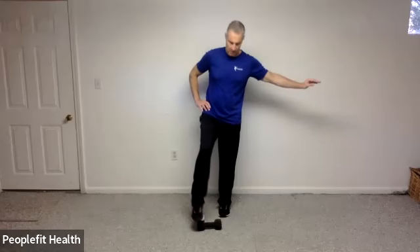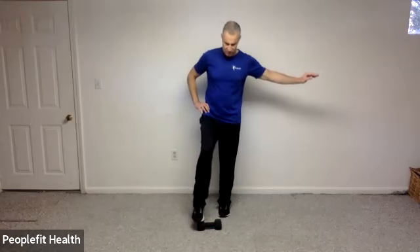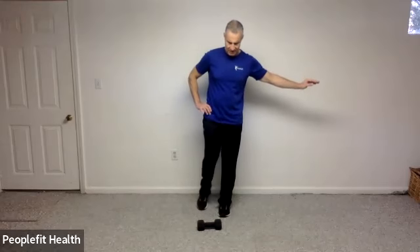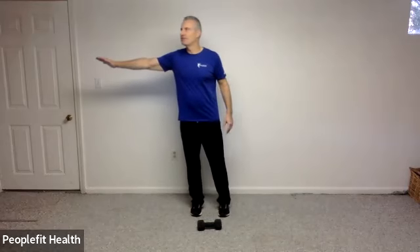Good and down. Let's do it three more times. Good. Two, and one.